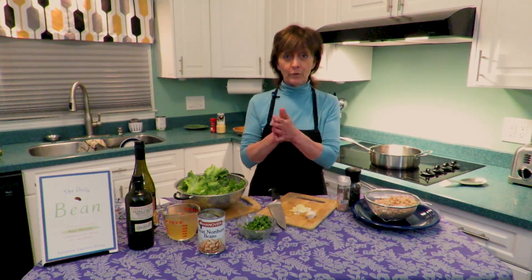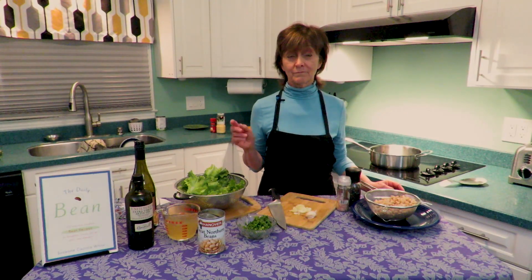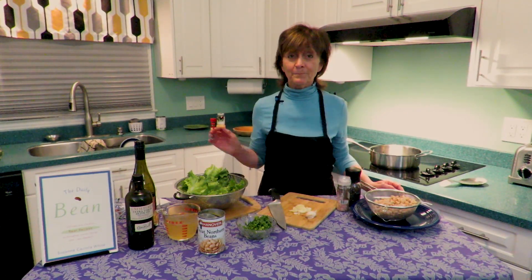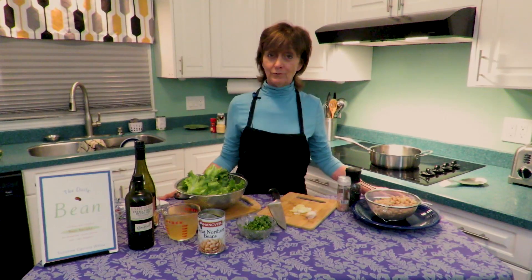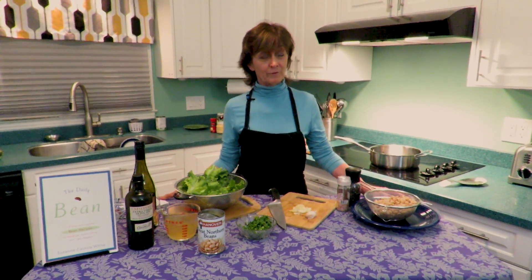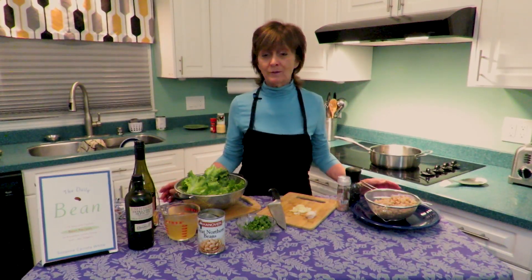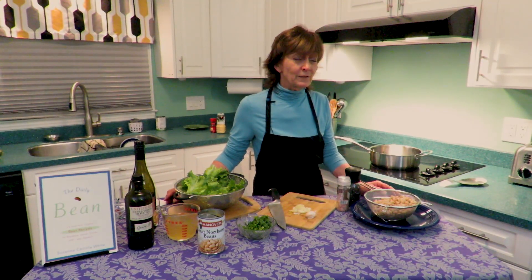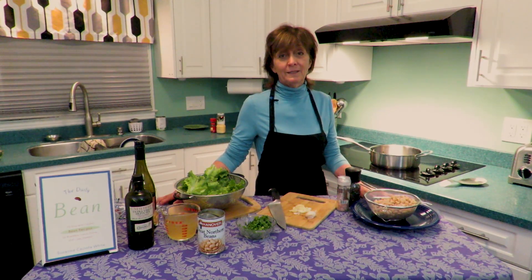I'm going to be using great northern today. We save the cannellini beans — a very creamy bean — for some of the desserts, such as cream puffs where the filling is from white beans. Today we are making escarole fagioli, which translated from Italian means beans and greens. It is perfectly, groundedly wonderful home food — not to mention the massive amounts of phosphorus, calcium, and B complex vitamins this dish contains, the building blocks of muscles and bones.